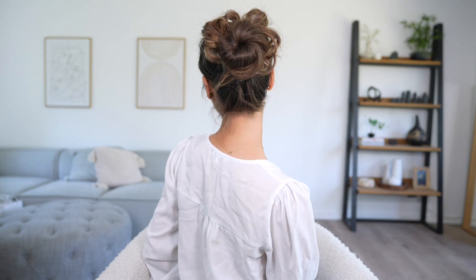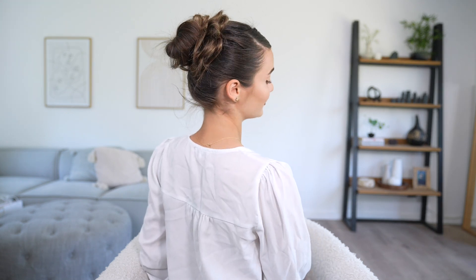Here is the finished hairstyle! I feel like I managed to fake that volumized curly look pretty well. I absolutely love how this turned out — it looks so put together and cute. This hairstyle took me about 10 minutes, a little longer than the previous ones, but it is so worth it.